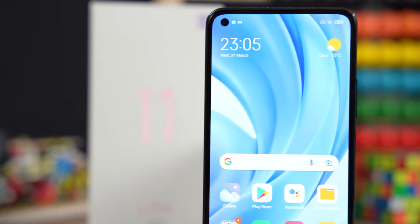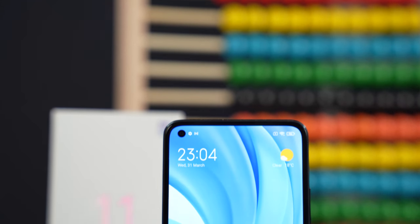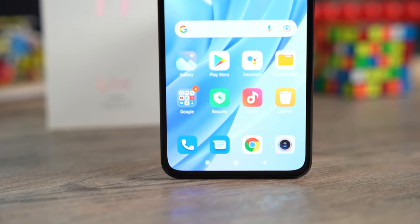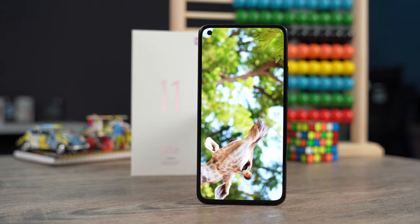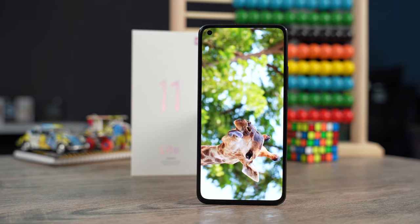Looking at the front takes us back to the time when phones had ugly bezels. The punch hole on the top left is quite big — bigger than the punch hole of the Redmi Note 10 Pro. This is a 6.5-inch AMOLED display with a 90Hz refresh rate, it supports HDR10, and this display has a peak brightness of 800 nits with a screen-to-body ratio of 86.3%.